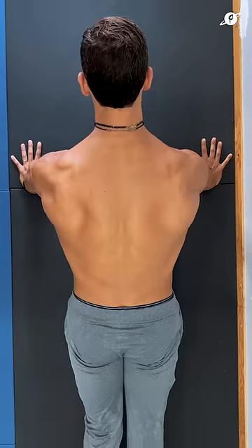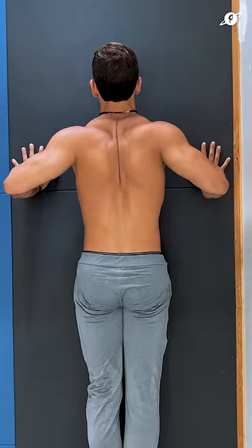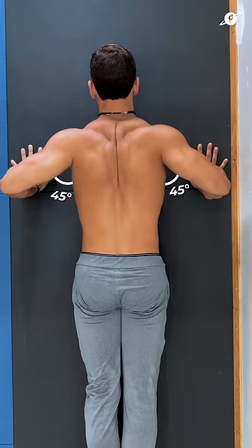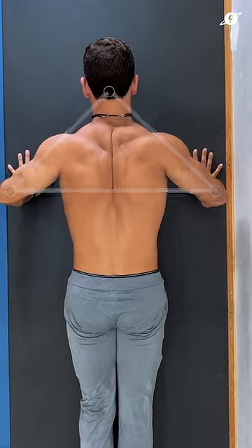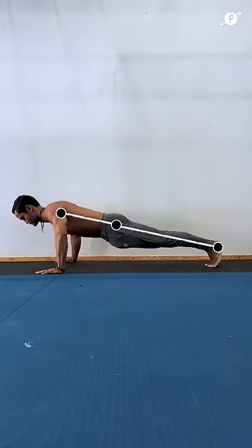Initiate the movement by bringing your shoulders back, lower down, and fully retract your scapulas at the bottom. Elbows should be at roughly a 45-degree angle, forming a perfect triangle with your head. Then push yourself up to the initial position. Make sure to keep the body line throughout the entire movement by keeping tension in the areas mentioned.